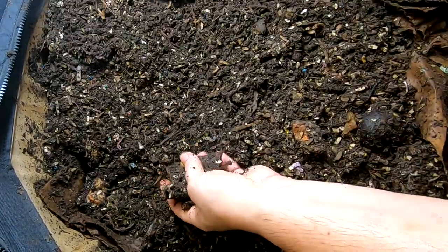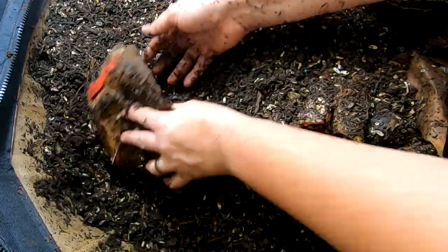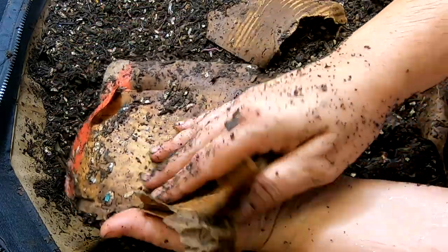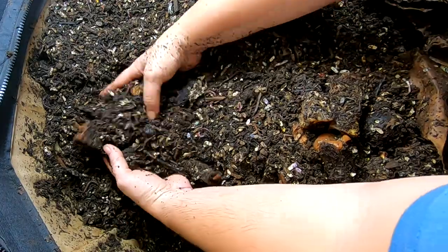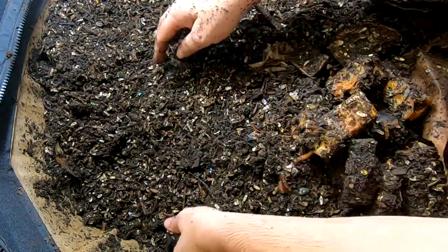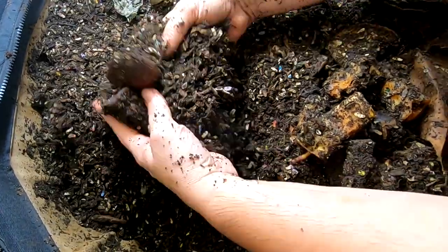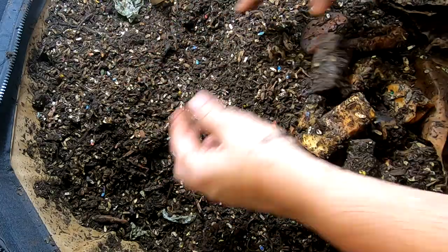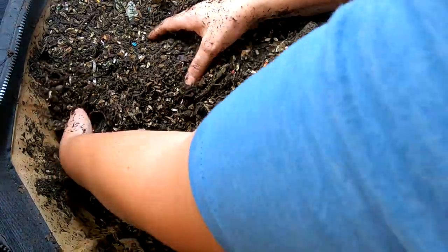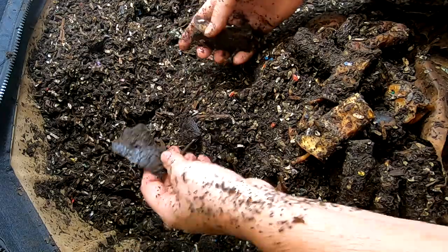We still have quite a bit of food from that feeding. That's actually a little warm. This was, I think, unfrozen apples and stuff. The unfrozen, unblended items take significantly longer than frozen pureed things.